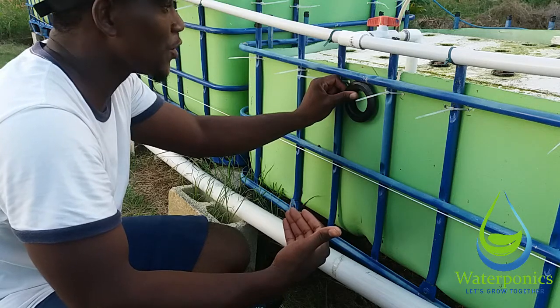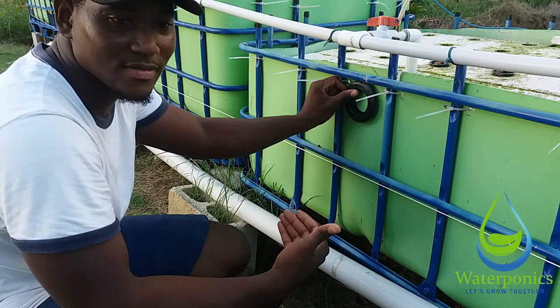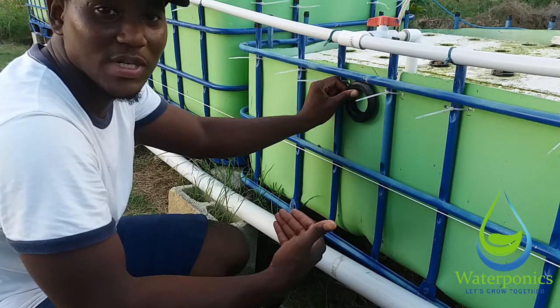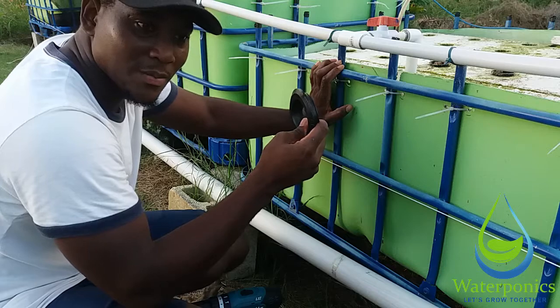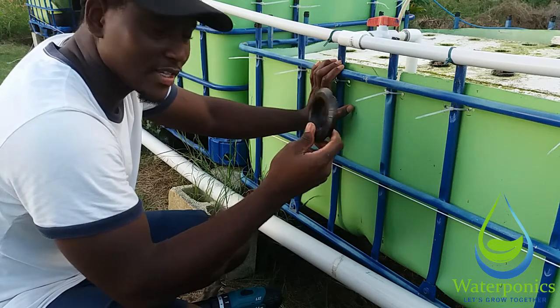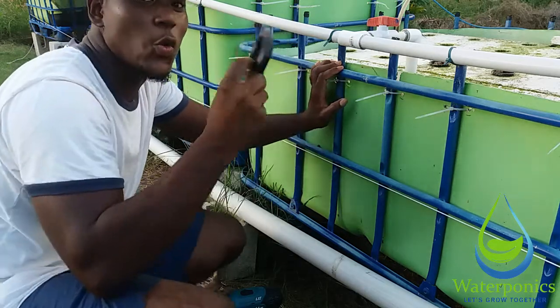That's what makes the seal, and that's why they're so great — because you don't have to use any pipe threading and you don't have to worry about them leaking. There's just one part and it can be a little difficult to install, but once you get the hang of it, it's quite easy.